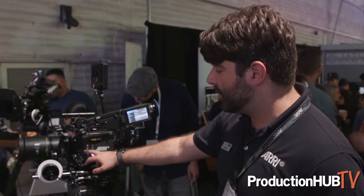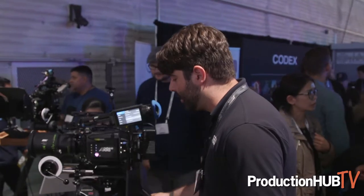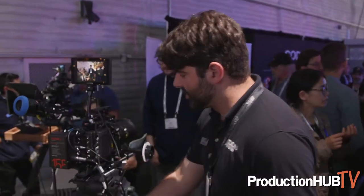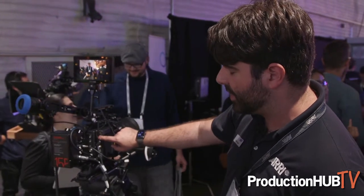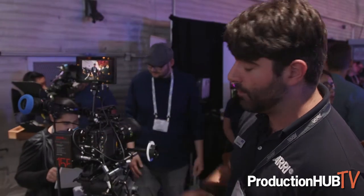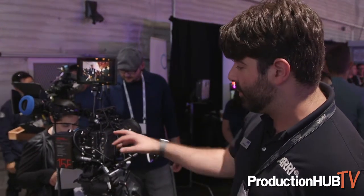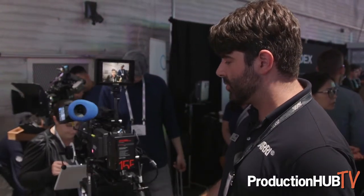Over here, you also see we now have six user buttons instead of the three user buttons we had before on the normal Alexa Mini. If we turn the camera around, we can also see that we were able to relocate some of the connectors. You now have a timecode connector here where the viewfinder connector was — we moved that to the other side. You've got power connectors on the body like a 2-pin and 3-pin, so 24-volt and 12-volt power on the camera, which gives us those extra connectors with that extra room.